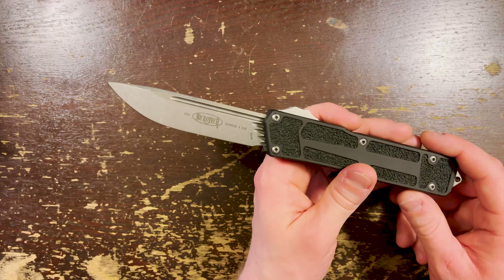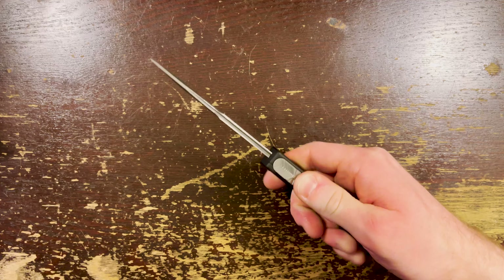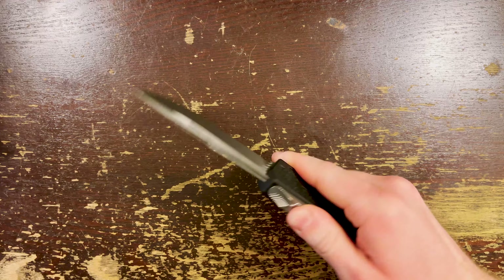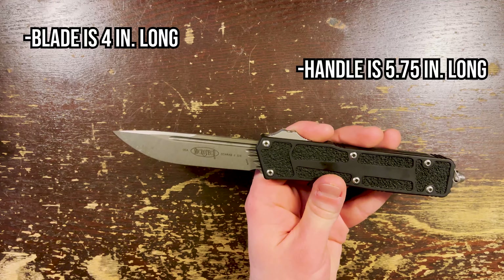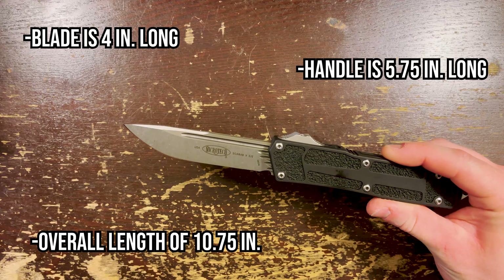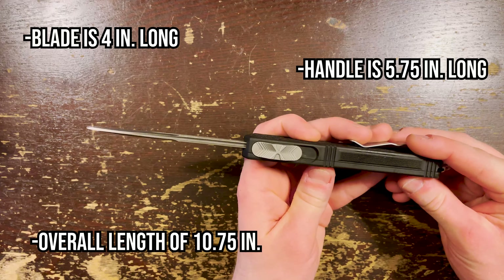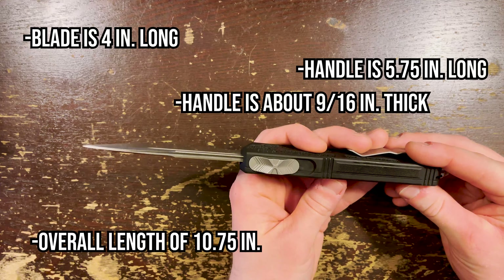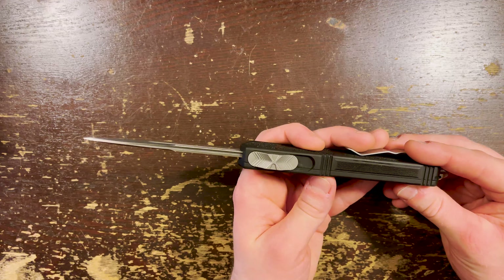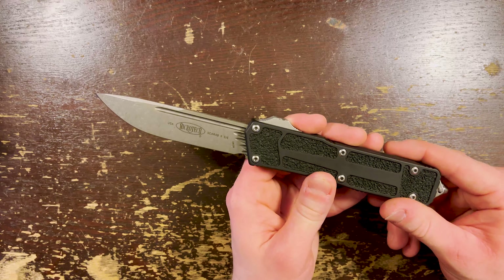The Scarab 2 is a double-action OTF, meaning that when you push the sliding button forward the blade deploys, and when you pull it rearward the blade retracts back into the handle. This is a large knife. The blade is 4 inches long, the handle is 5.75 inches long, for an overall length of 10.75 inches. The handle feels abnormally thick for a Microtech — over half an inch, right at 9 sixteenths. But that's actually only a little bit thicker than the Combat Troodon.